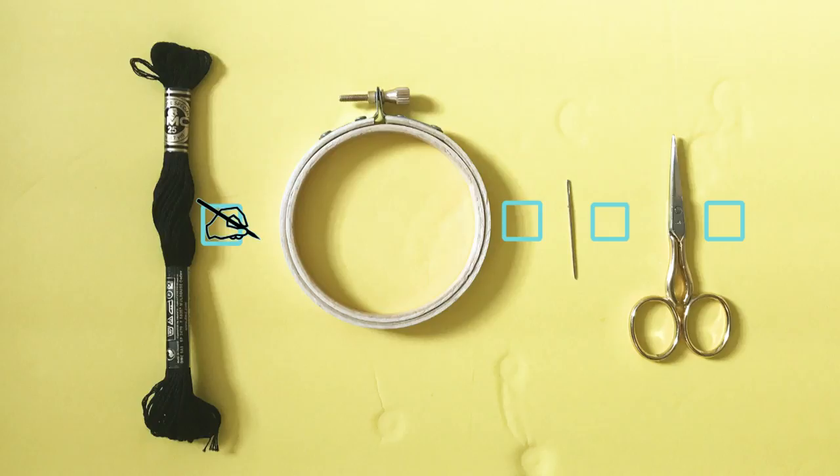The best way to mend it would be by using the darning technique. The materials are: black embroidery thread, an embroidery hoop, a darning needle, and a small scissor.